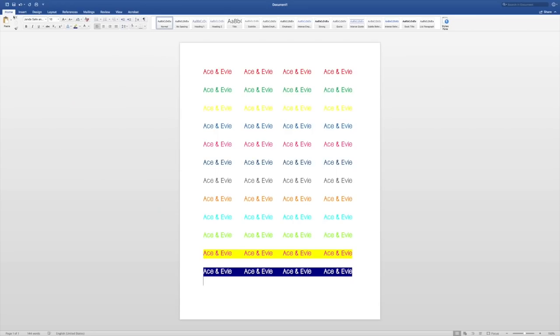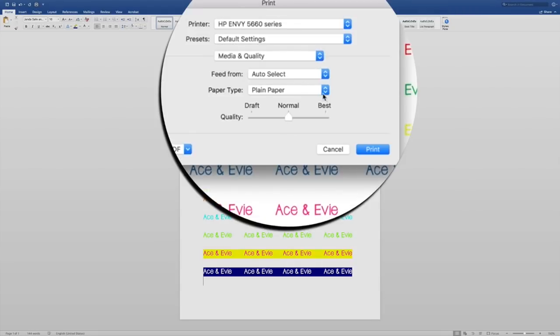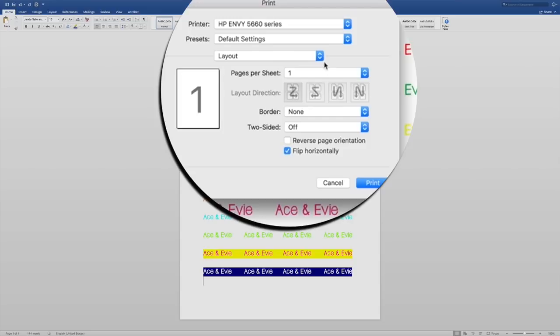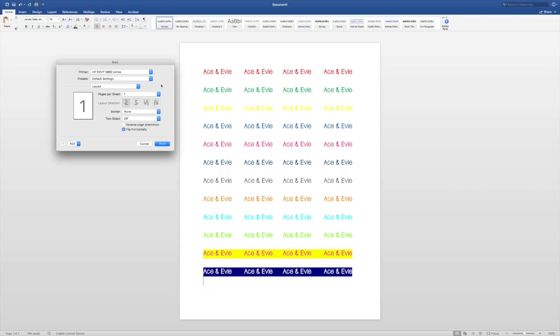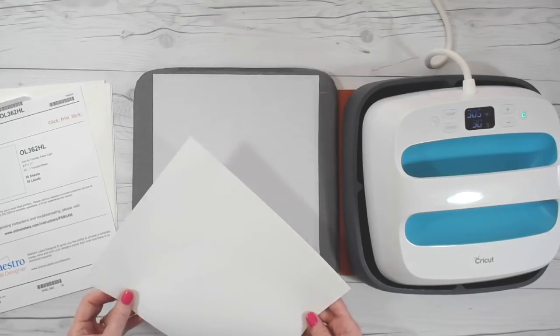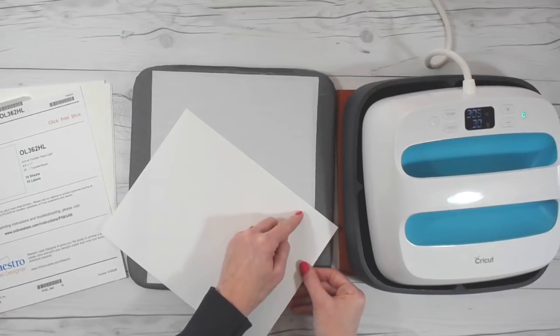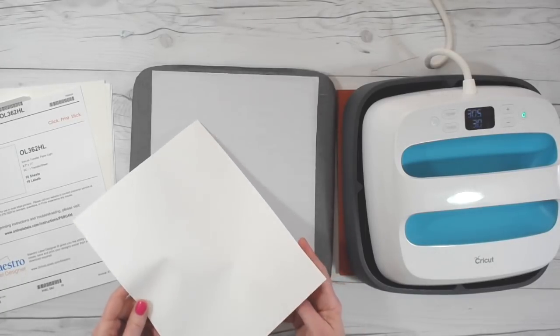Now you're ready to print your labels. I've just used Microsoft Word and created a document that has all of my labels on it in various colors. When you put this in your printer, you want to choose plain paper for the paper setting, and you also want to make sure that flip horizontally is selected — you want this to print as a mirror image. You can also do this in Cricut Design Space and just click mirror image. Make sure you orient it in your printer so it's going to print on the blank side of the paper. If you're not sure which way, put a plain piece of paper in with an X on the front, print something, and that will tell you which side needs to be up.